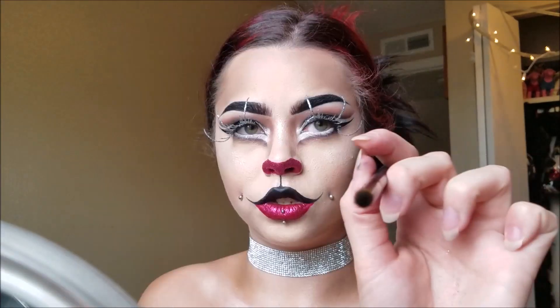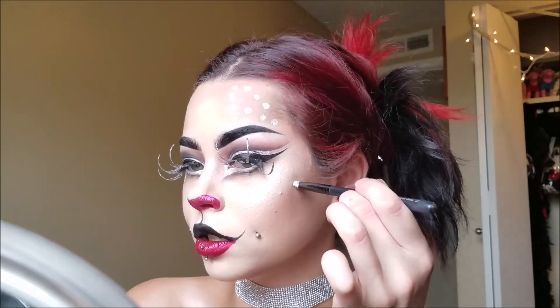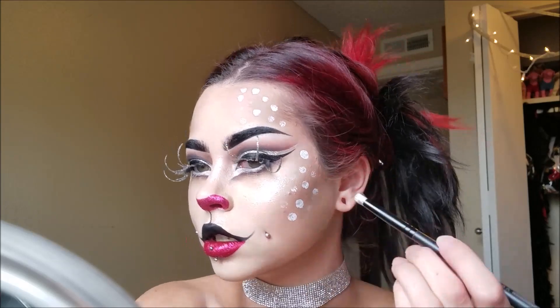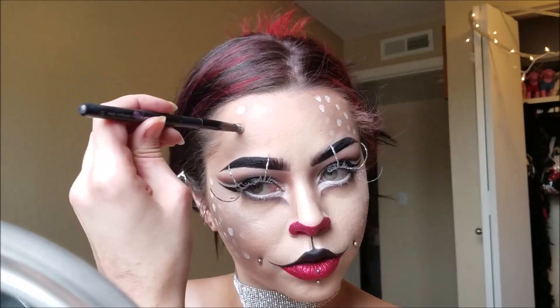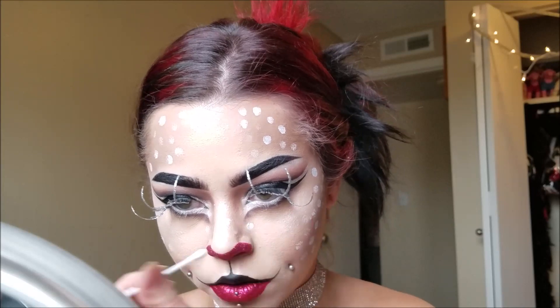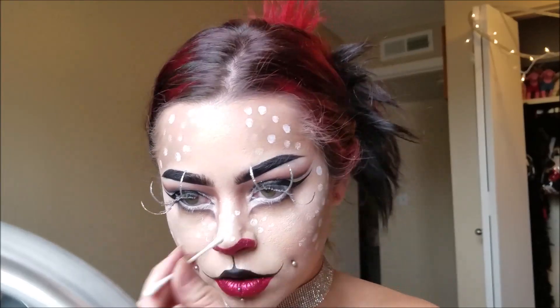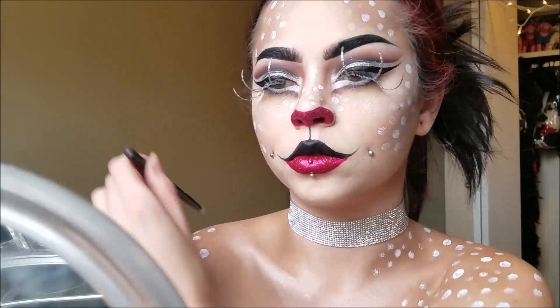Now I'm taking my white Snazaroo face paint using a brush that's already round or circular in shape, dipping it into the paint, and literally dotting it all over my forehead, all over my contour on my cheeks, across my nose — kind of like freckles — and on my chest as well. I did it really uneven on purpose; I wanted it to look random. I did some more opaque and some lighter so it wasn't absolutely perfect. I end up filling out pretty much my whole forehead, and I used a Q-tip to make smaller dots on my nose. Then I created them all over my upper arm along the dark contoured areas — not along the highlights, just the dark areas.